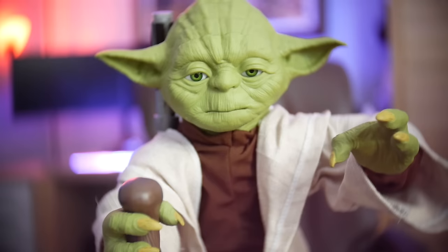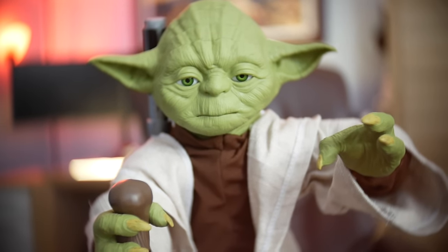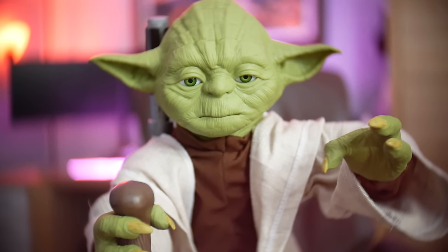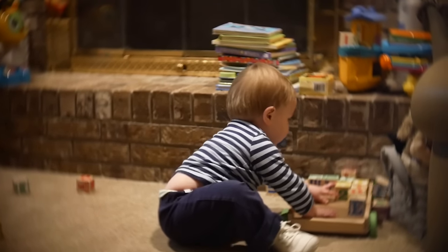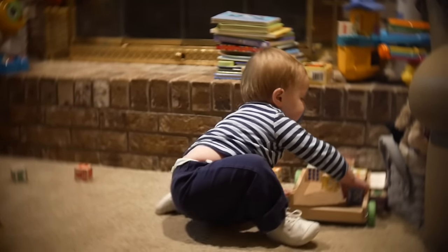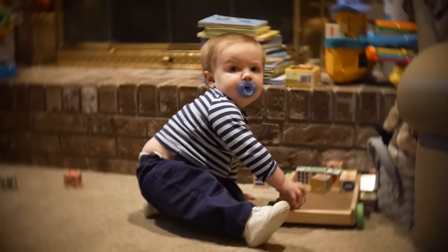This looks pretty decent, though. I've got a really neat portrait-style shot of Yoda here in my office. Again, no image stabilization, so the slightest movement shakes a lot. Here's some decently lower light footage — baby playing, having fun with blocks. And again, some very low light footage — everything in the background nice and blurry.